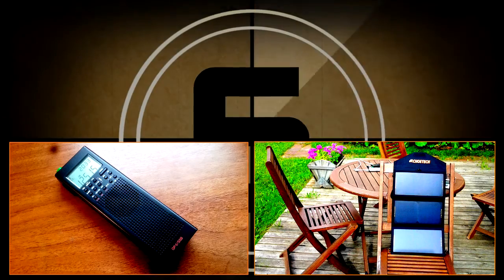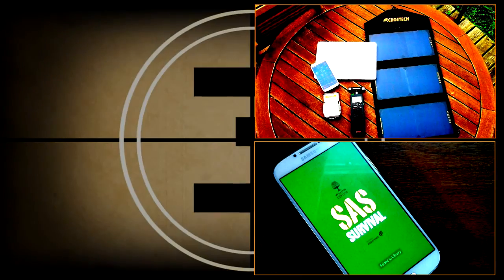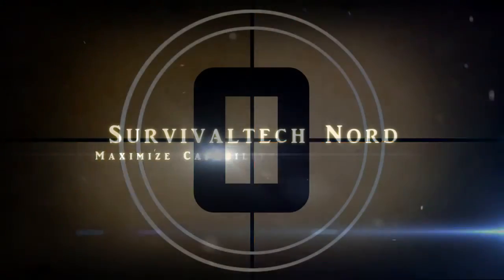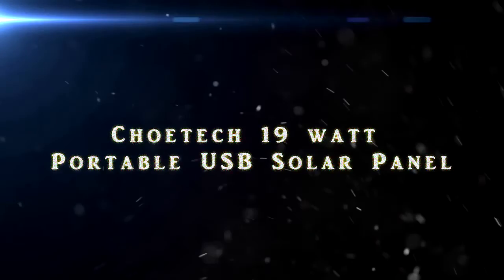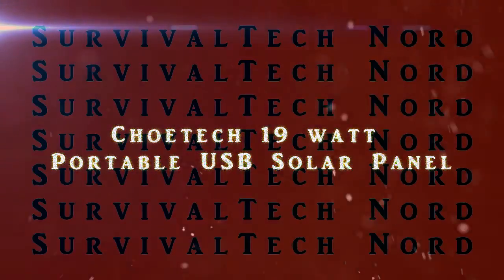You are listening to the Emergency Broadcast Systems. This station broadcasts emergency news and official information for a designated area. Hello guys, Survival Tech Nord here.